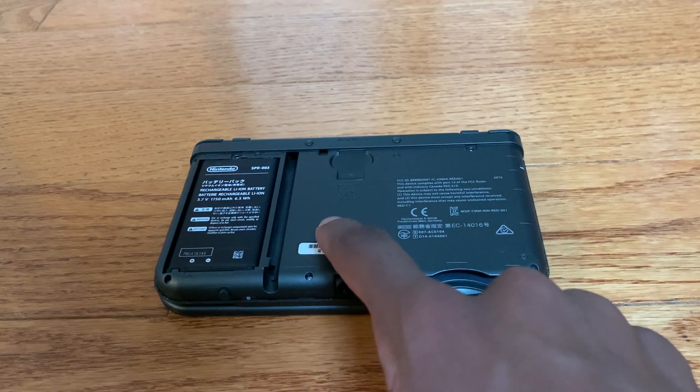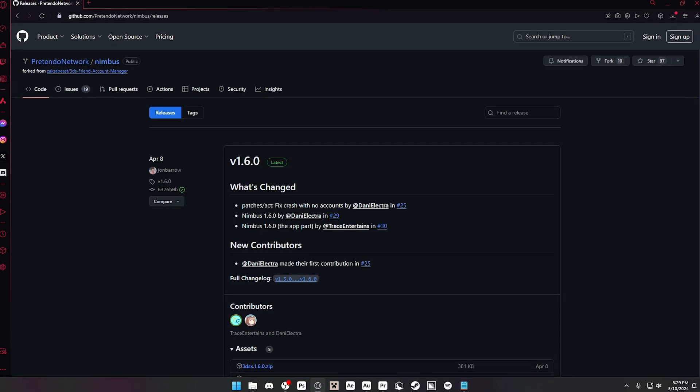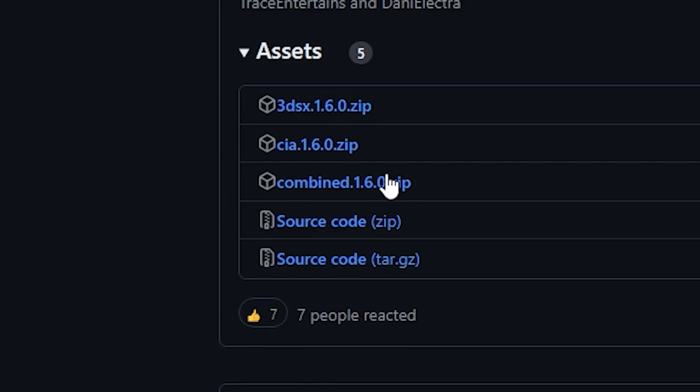Now it's time to take the SD card out of your 3DS and put it in your computer. On your computer, go to the Nimbus GitHub and download the combined zip file. Extract this and drag everything onto the root—wait!